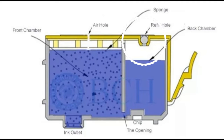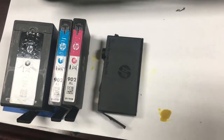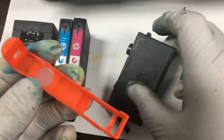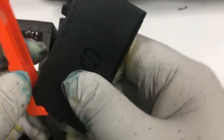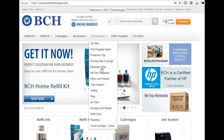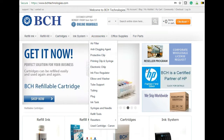We're going to drill a hole in the back chamber. If you remember our water dispenser analogy, we're going to make a big hole in the water tank. What happens is the ink is going to flow out, so to make it less messy, we have this protective clip. You can find it at bchtechnologies.com under accessories and protective clip.